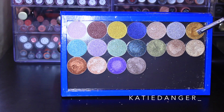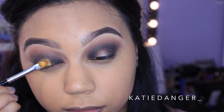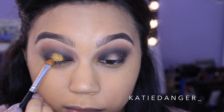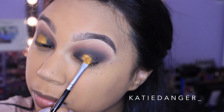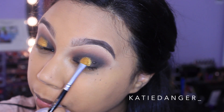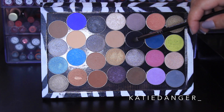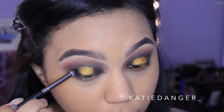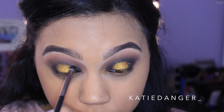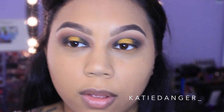Now for the star of the show — I'm grabbing the Makeup Geek foiled eyeshadow in the shade Untamed, which is like an antique gold shade. It's super bright, super pigmented, and I love it so much. I'm using my brush dry — no Fix Plus or anything — so this is just pure foil eyeshadow. I'm using a flat brush and placing this right where we didn't have any of the black or brown shadows. I'll leave the brush name in the description box since I'm not positive what it's called.